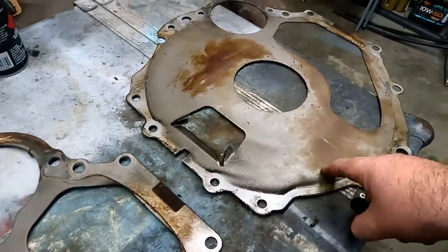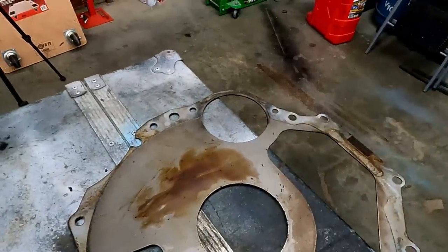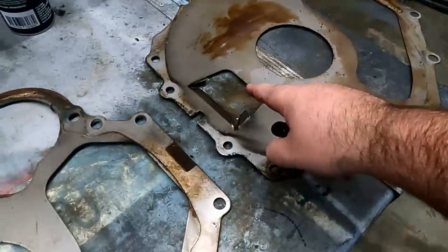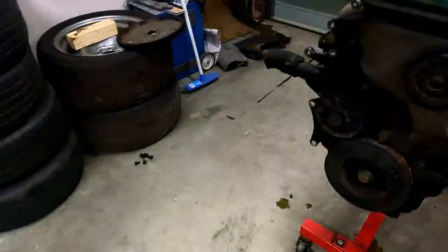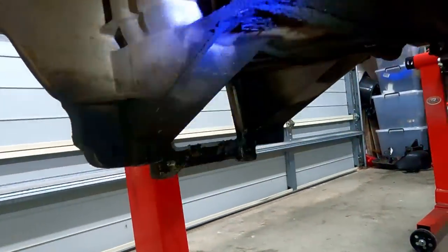When I was trying to get the engine out, I went straight for the starter motor plate so I could get to the bolts, but the bolts sit just outside it and they don't fit. So on the BA/BF, you have to go through the inspection plate on the bottom of the sump, which looks like that.